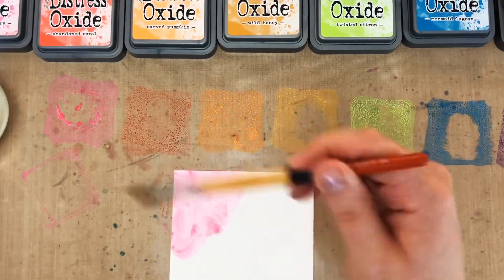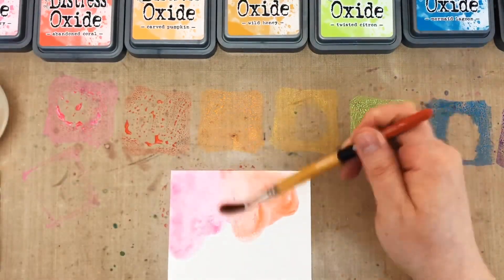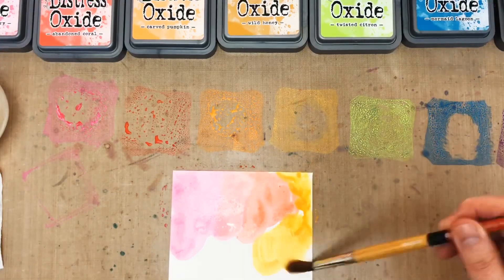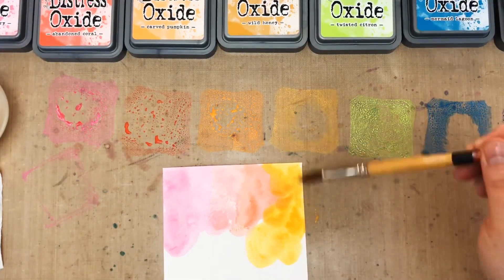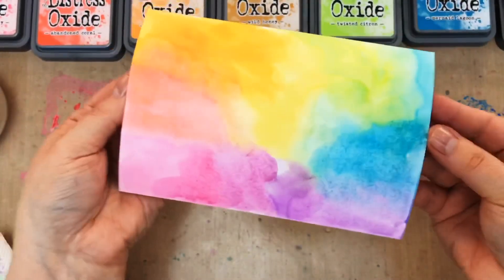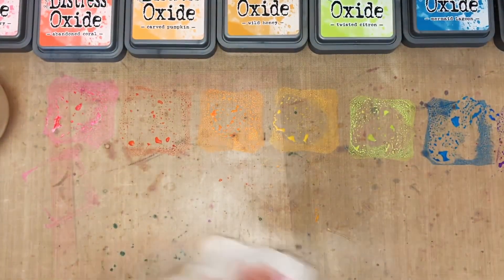Then I'm going to do a quick and messy watercolor because it doesn't really matter what this panel looks like since I'm going to cut it into snowflakes. But I do want some of each color, I want a little bit of blending in between, and I don't want any muddy mixing because no one wants brown snowflakes. So here's what the panel looks like when it's done. I'm going to set it aside to dry and work on my card front.